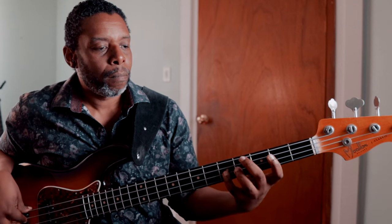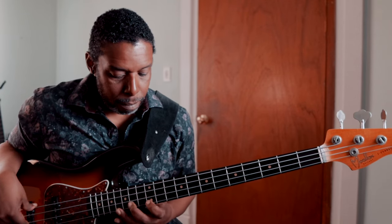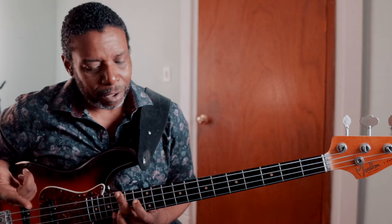Now when I do the same thing and move down to the Aeolian scale, starting on the E at the 12th fret of the E string, over that G major — that was E Aeolian. And then I end on the G, just to resolve it.